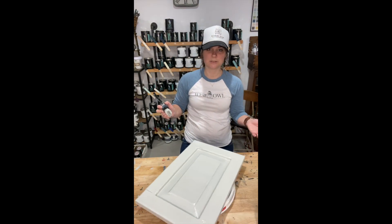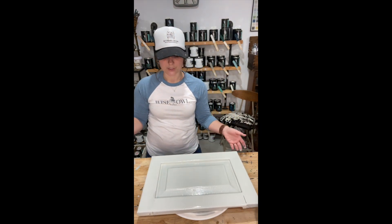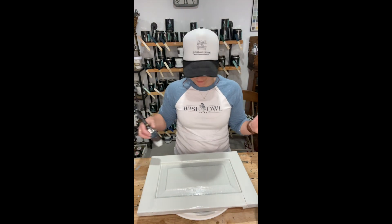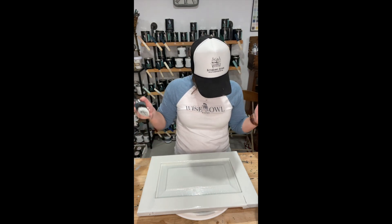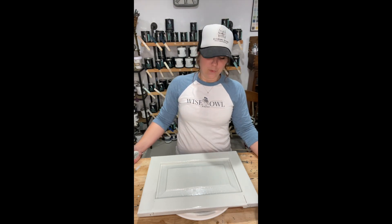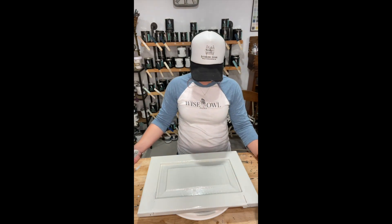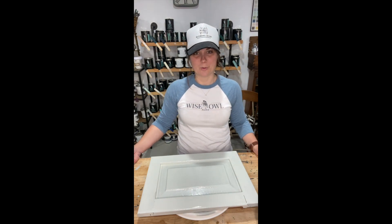I go around and get my edges — there's a little drip right there, perfect timing. Voila — super simple, super easy. There are a few spots I'm not 100% sure about right now, but I'm going to let it do its job and self-level and even out the way it's supposed to — and honestly, every single time it does. I'll come back and show you guys the end result after the second coat and how it smooths out and looks absolutely gorgeous.